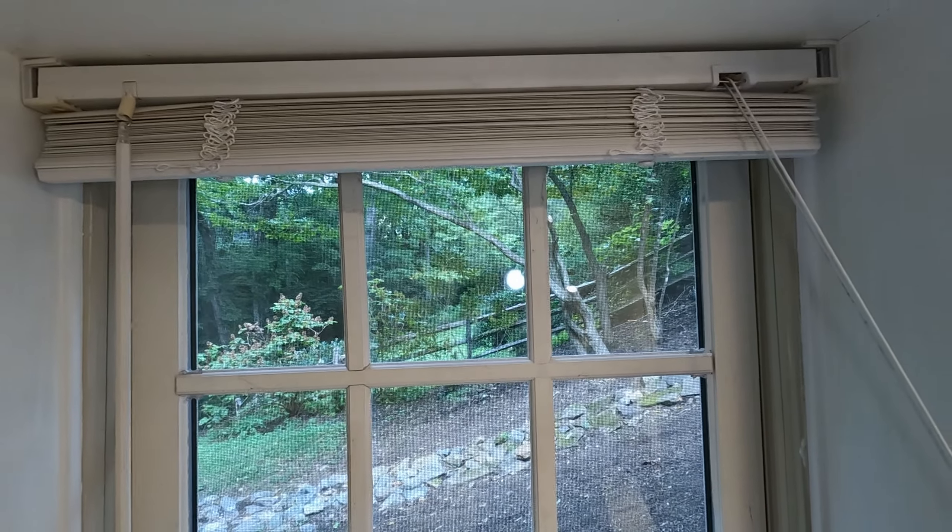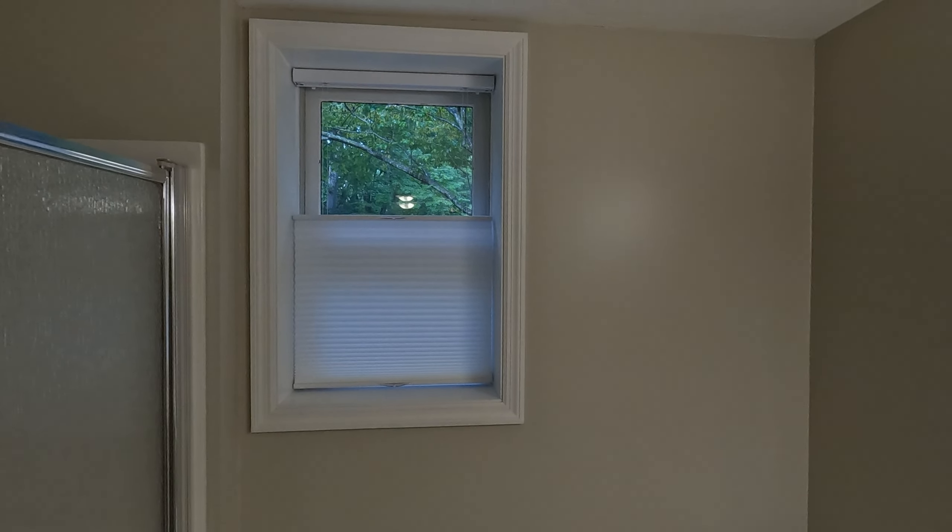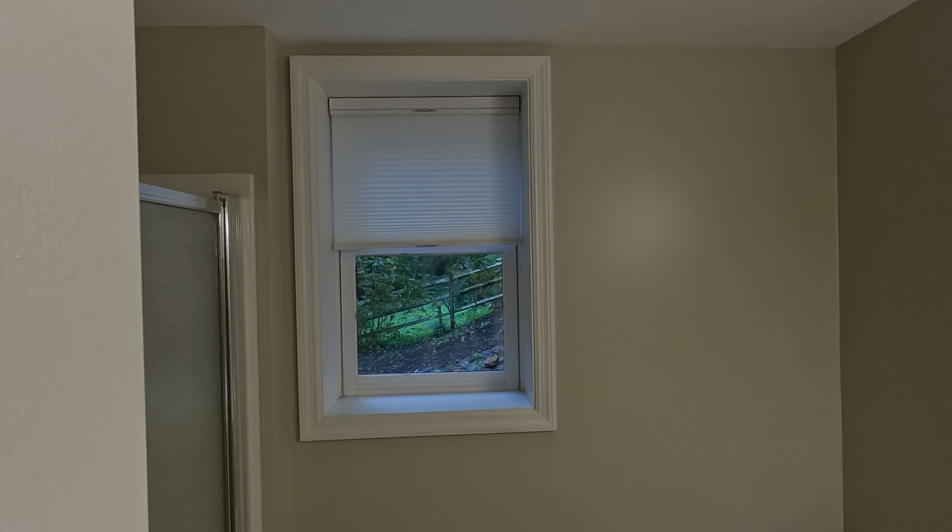We replaced our old cord lift blinds with cordless top-down, bottom-up shades to better accommodate our cat-friendly household.